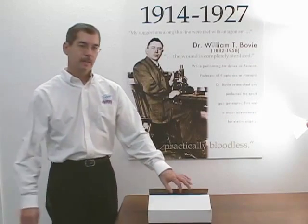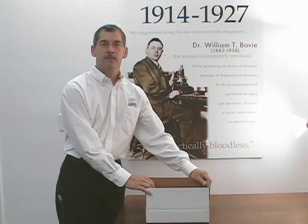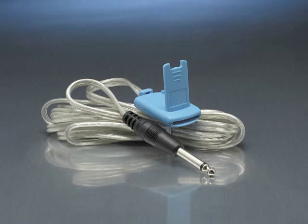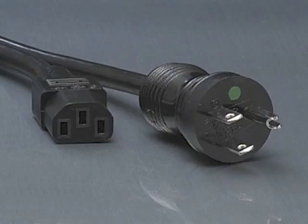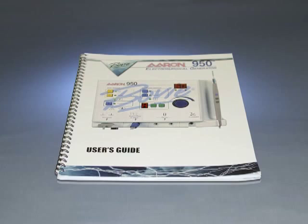As you open your kit, verify that all accessories are present and inspect each piece for damage. The accessory kit should include the following: autoclaveable 3-button hand control pencil, reusable grounding cable, 5 disposable electrodes, 3 blades, 1 needle and 1 ball electrode, a wall mount kit, 10 handpiece sheets, a hospital grade power cord, 5 disposable grounding pads, and the user's guide.